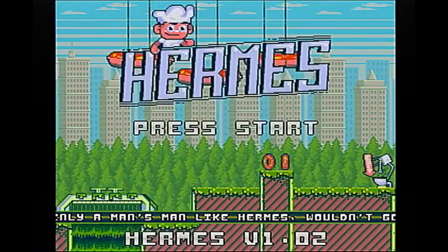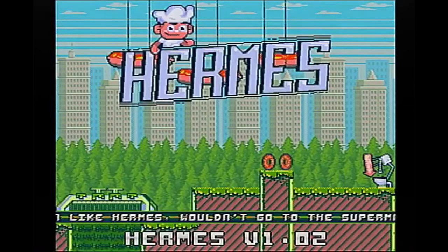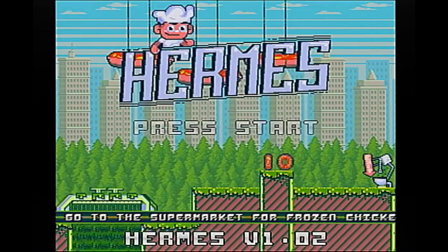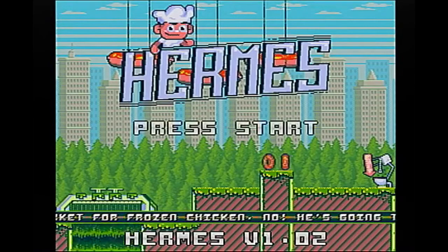Why don't we check out the game right now? Alright, so here's Hermes, the main screen for the Sega Dreamcast version, and it should be the same for all the other consoles as well. It's pretty simple and clear what we've got to do here, and that's press the Start button.